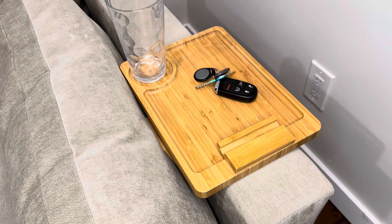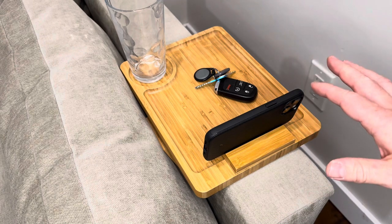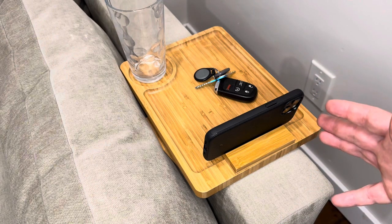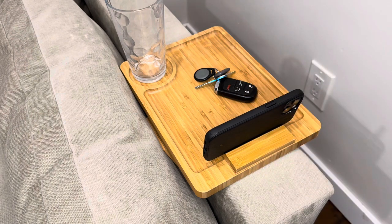One of the best features on it is this phone holder right in the front. If you're just charging your phone and want to keep an eye on it, or if you want to watch a movie, browse the internet, or do whatever you want on your phone, it has a holder there and it fits in perfectly, holding it at the perfect angle.